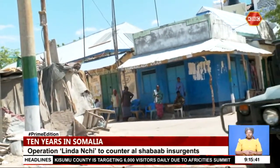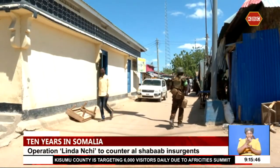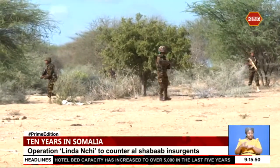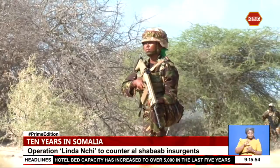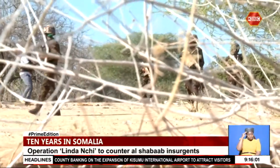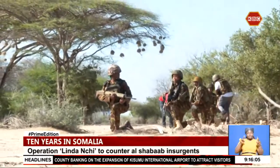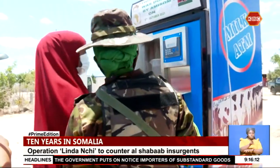Memories paint a picture of a devastated economy, but all this is now history. The KDF forces include gallant women in a special unit technically known as the Female Engagement Team, involved in securing Dobly, Somalia. The KDF women troops' role is mainly anchored in peace building, undertaking patrols and credited with protecting women and children.